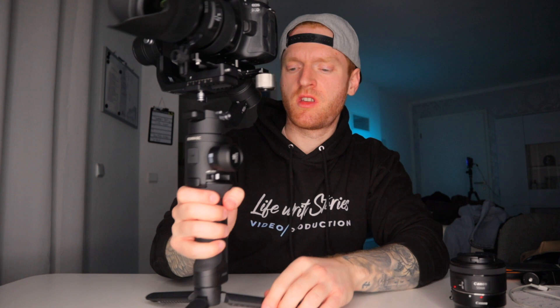The last thing we want to do is put the counterweight exactly right here into this position. And that's it.